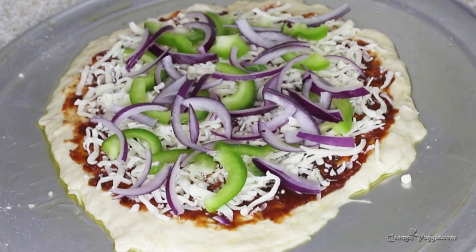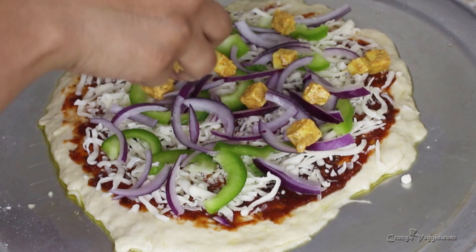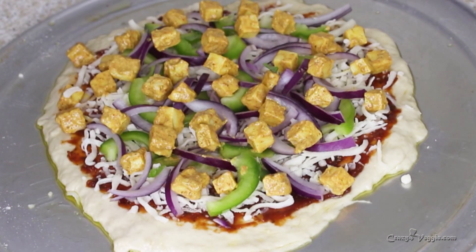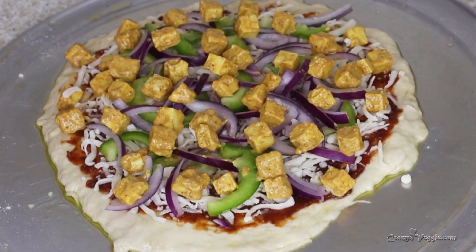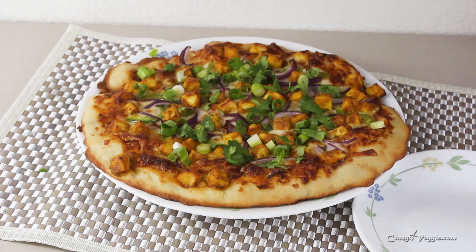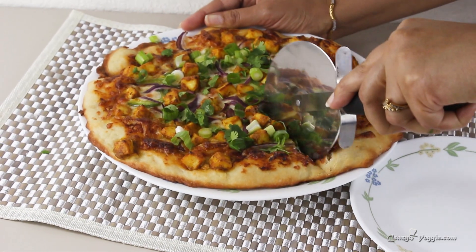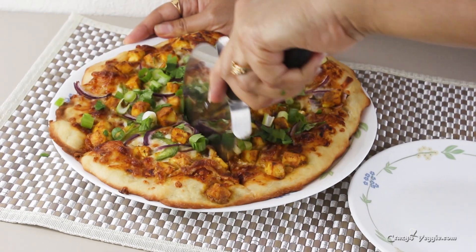From that much paneer you can make two pizzas, so I'm using half now and saving the rest for my next pizza. My oven is already preheated at 450°F. This pizza will go into the bottom rack of the oven for around five to ten minutes depending on your oven — check after five minutes. If the bottom is completely done, your pizza is ready. And here we are — my pizza is ready! After baking, I sprinkle green onion and cilantro on top. Pardon my voice — I'm a bit sick today because of a cold and cough.